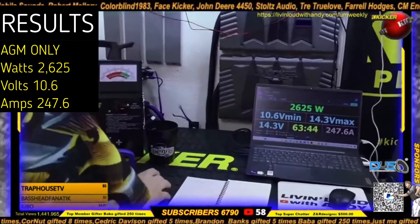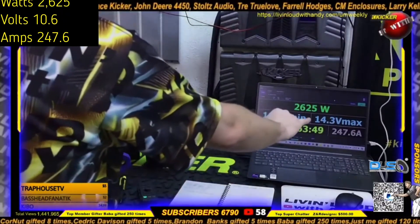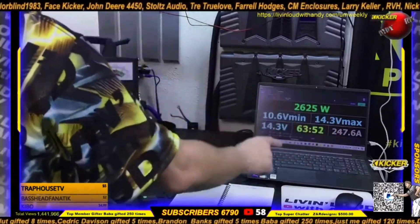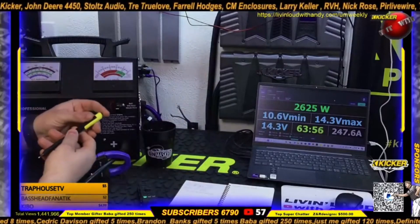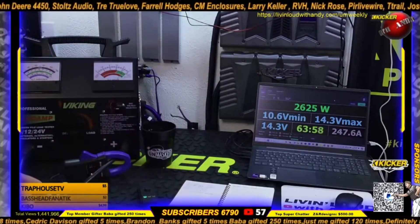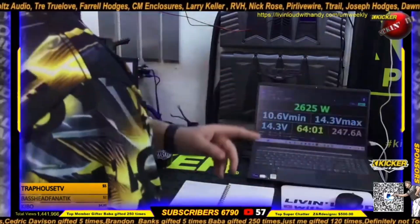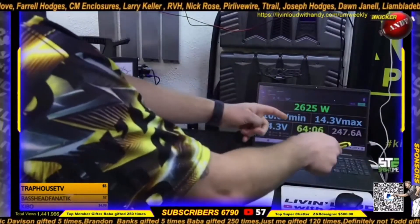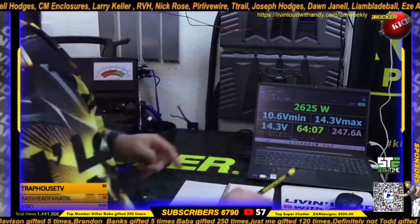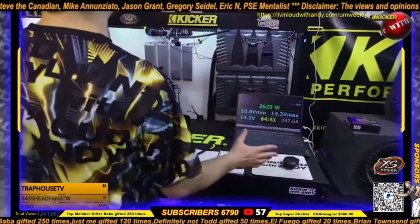Let's get a zoom in shot — down to 10.6 volts, pulling 247 amps. And that current is going to be the deal breaker of all this stuff. Voltage times current equals power — better voltage means less current needed. So let's write this down: 10.6 volts is really low.